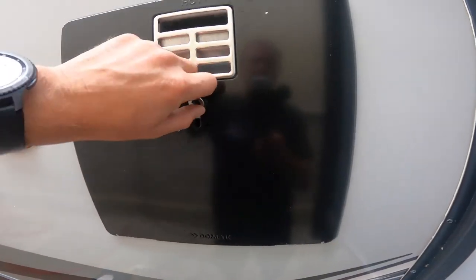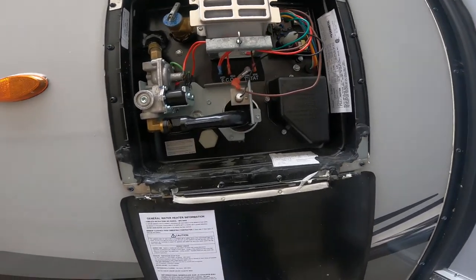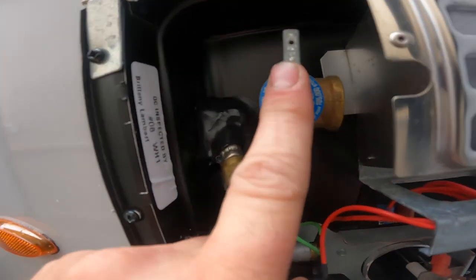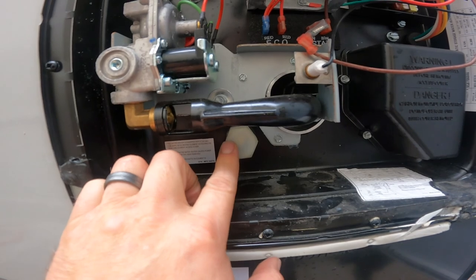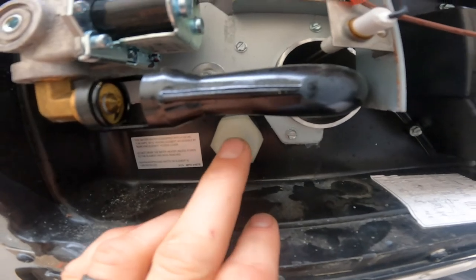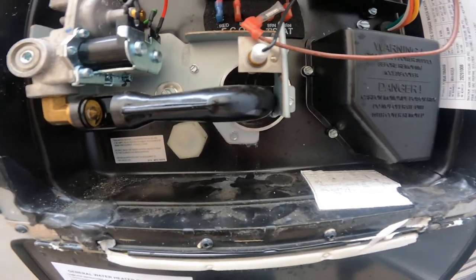Taking a second to talk about the outside portion of your hot water tank: note your drain plug or cap and your pressure relief valve. Always make sure that when removing the cap to drain your hot water tank, you open the pressure relief valve first. This prevents the cap from shooting off as you reach the last few threads, since the tank is pressurized.